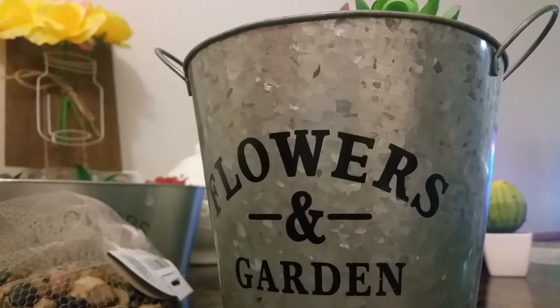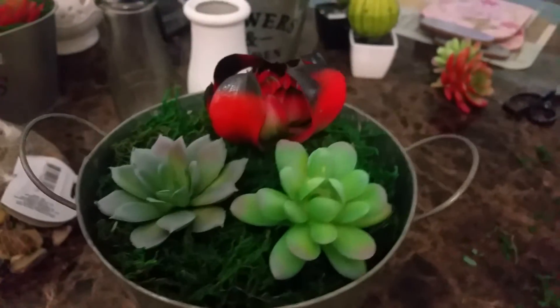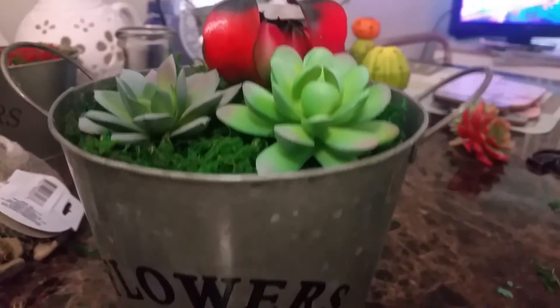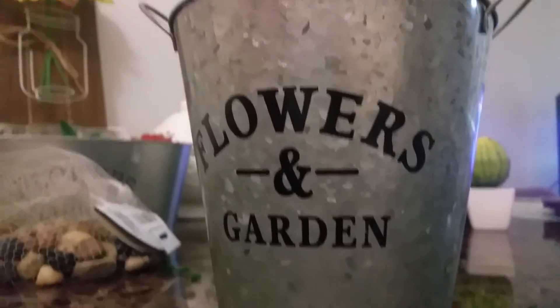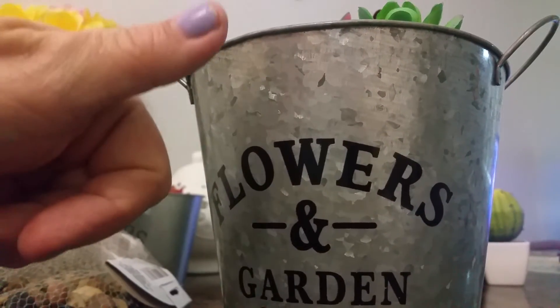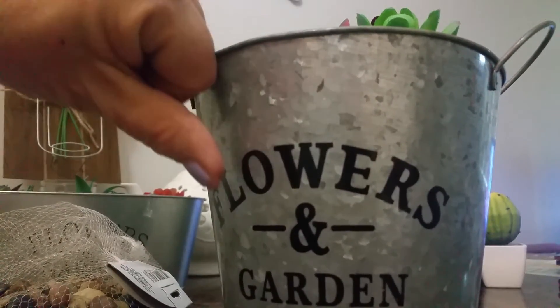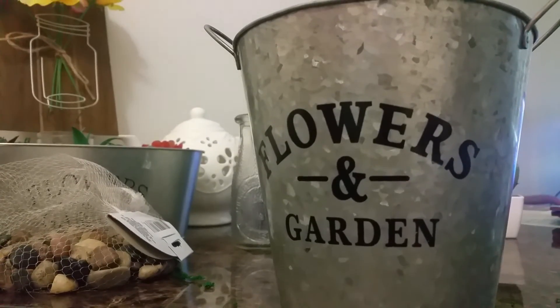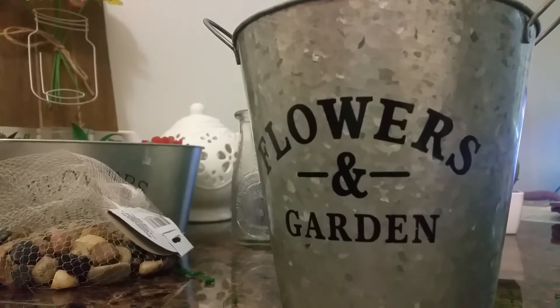It's quick, simple, easy, and looks so pretty. Thank you for watching my videos. If you like this DIY, give it a thumbs up; if you don't, give it a thumbs down. If you like it, click and subscribe, and leave me a comment. Thank you!